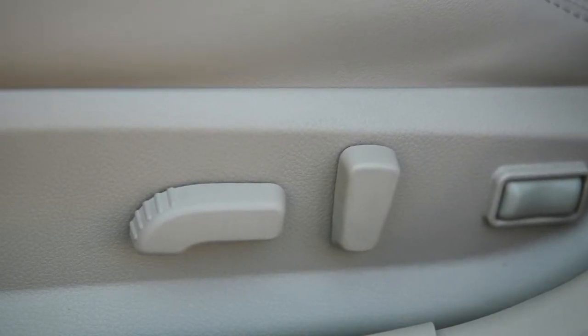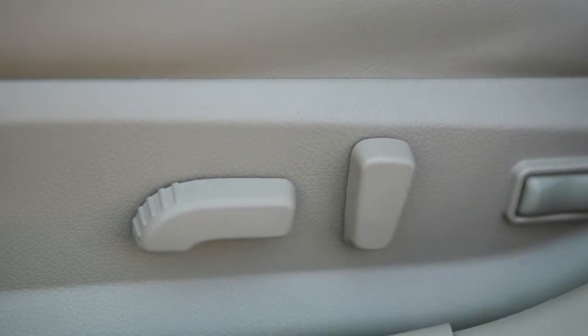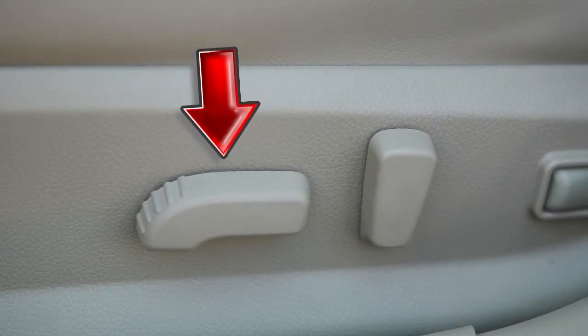To make the seat slide forward or backward, look for this switch on the outer edge of the seat. Slide it forward or backward, and the seat will move in that direction.